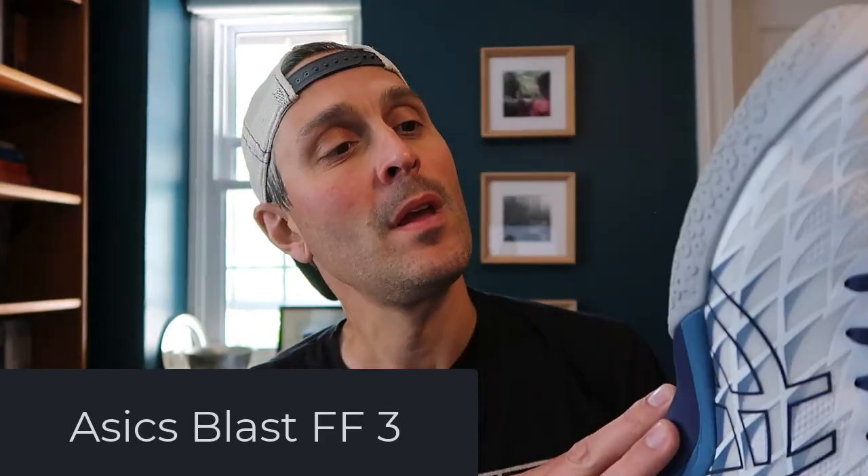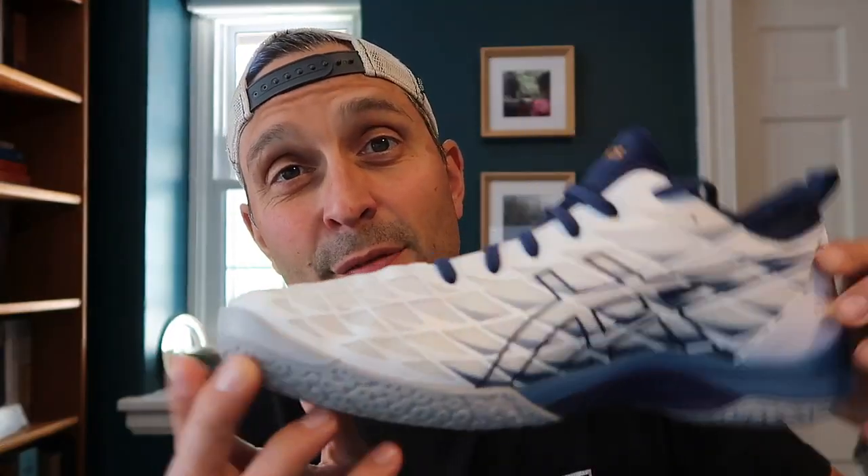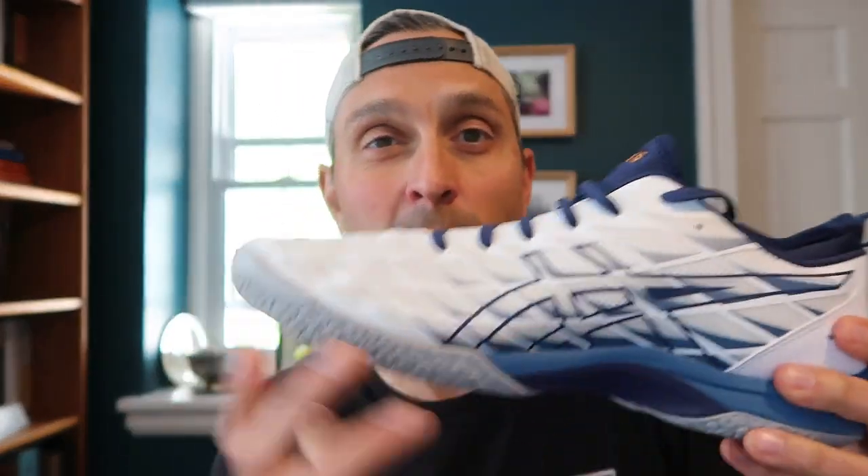What's up you guys? It's Pierre. I have a quick look today at the A6 Blast FF3. These are advertised as volleyball shoes, but I got a tip from Squash Galaxy that these are popular among squash players on the higher end of A6 models.